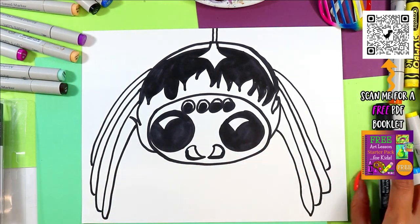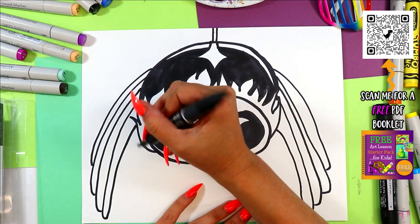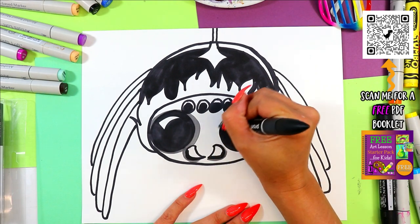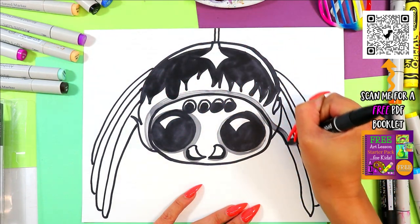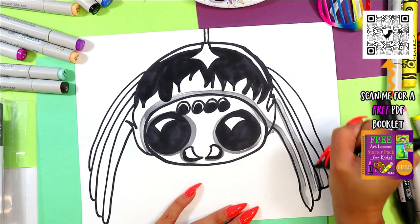Now you can color your spider in whatever color you want — make it your own choice. If you want to do the same as me, you can follow along. I'm going to do some gray around the eyes and around the head to make a big shadow, and then each leg to have some overlapping shadows.